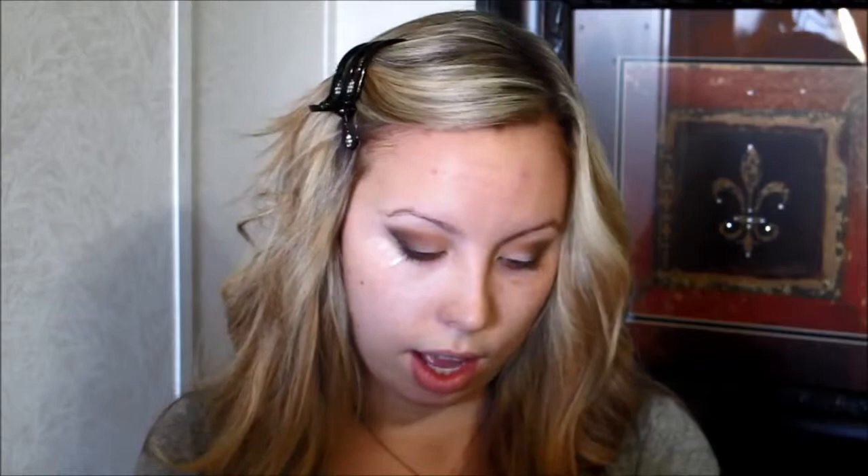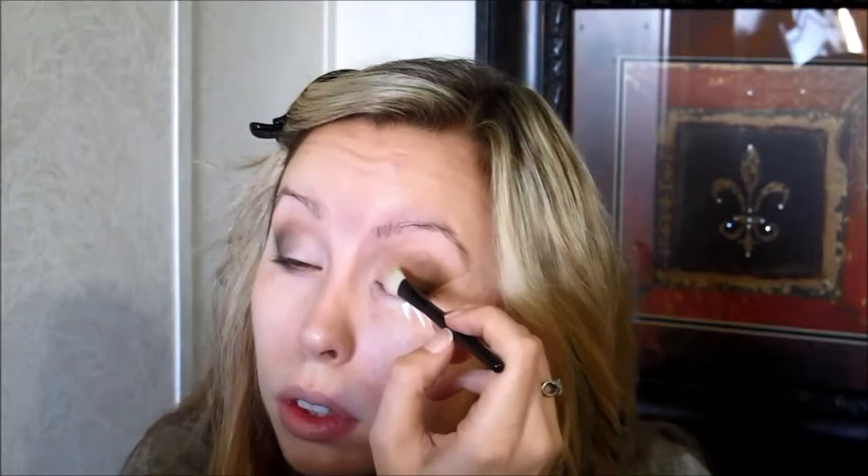Now I'm going to take this Japonesque eyeshadow brush and take the color Champagne and put that all over my lid. Now I'm going to take the color White in the palette and just pop that in my inner corner.